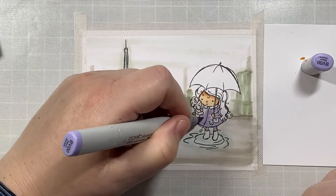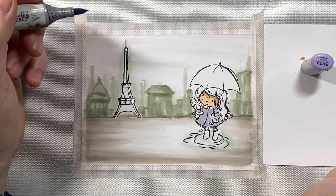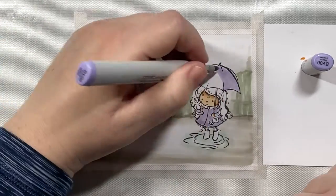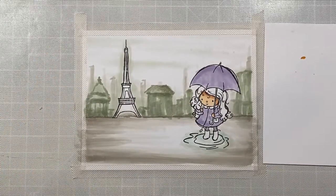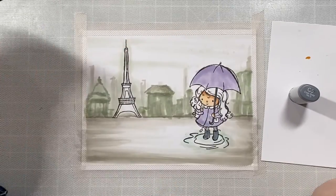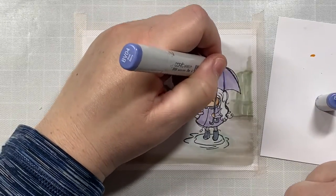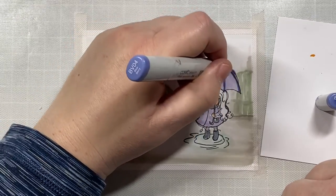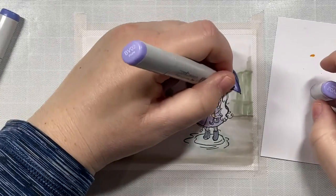Now we are going to color in the little girl. We're going to give her a little purple jacket and a purple umbrella, and that's going to help that little white poodle she's holding stand out against the background. I'm filling in my base coat using BV00. The colors I'm going to use for the umbrella and the coat are BV00, BV02, BV04, and then BV17 for the darkest shade. For her boots I'll use cool gray — I want it to look like she has black boots and a black umbrella handle, so I'm starting with C5, a mid-tone gray, and then adding darker gray afterward.